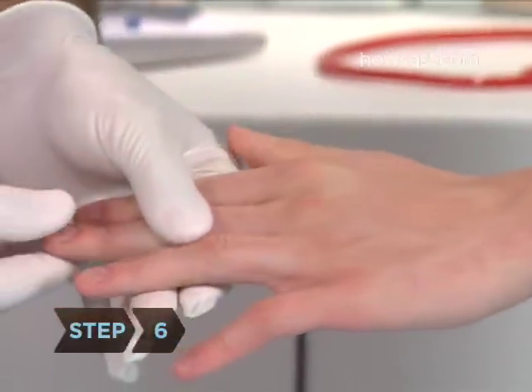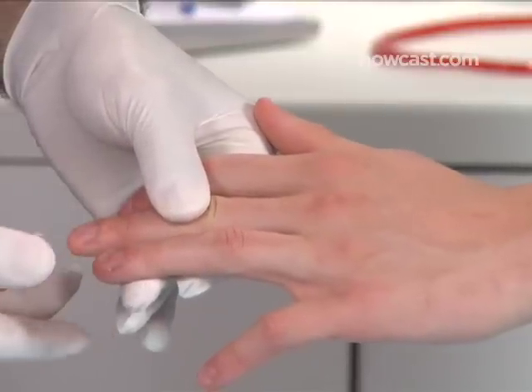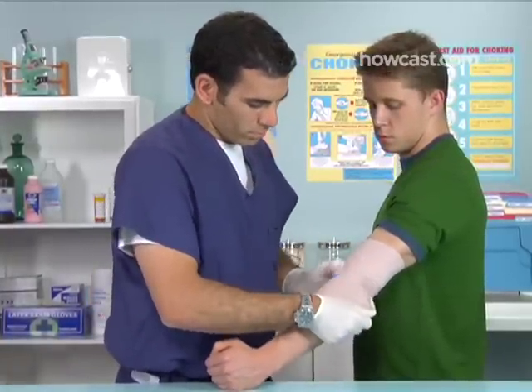Step 6. Check for circulation by squeezing the tip of one of the fingers on the injured arm and see how long it takes for color to come back to the fingertip. If it takes longer than three seconds, unravel the bandage and redo it a little looser this time.